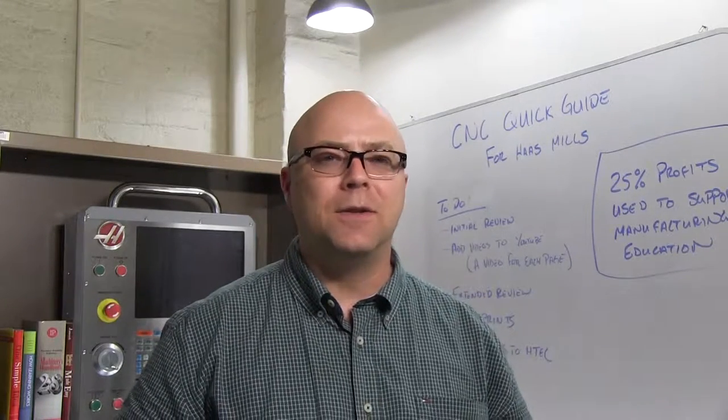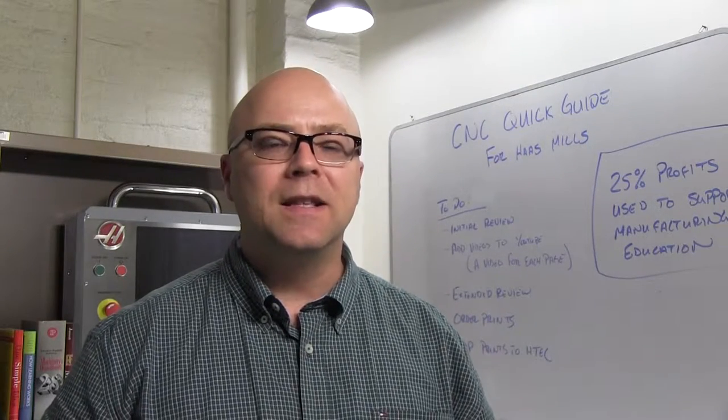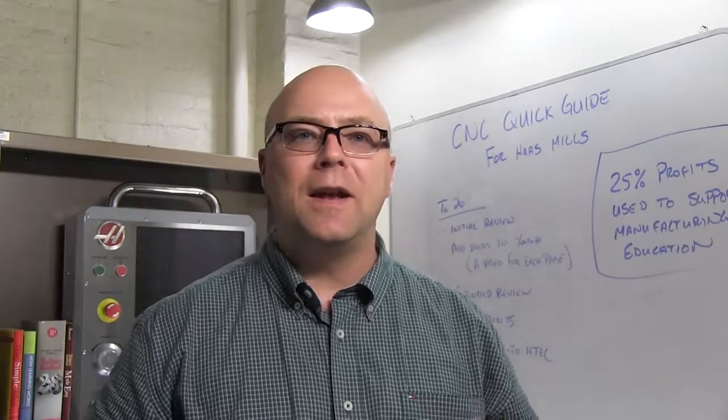Thanks for your interest in reviewing the CNC Quick Guide for Haas Mills. I created the Quick Guide concept in 2006 in an effort to get my students to ask me more interesting questions, and since then I've used these materials to help over 10,000 people learn something about CNC machining.